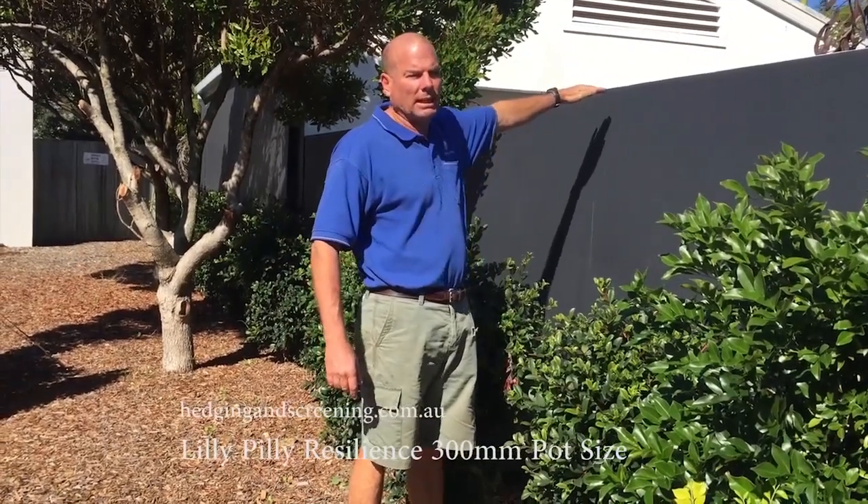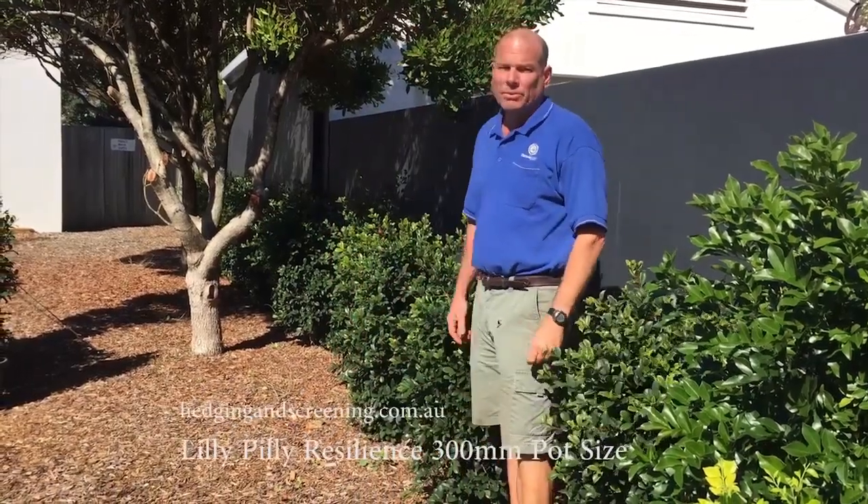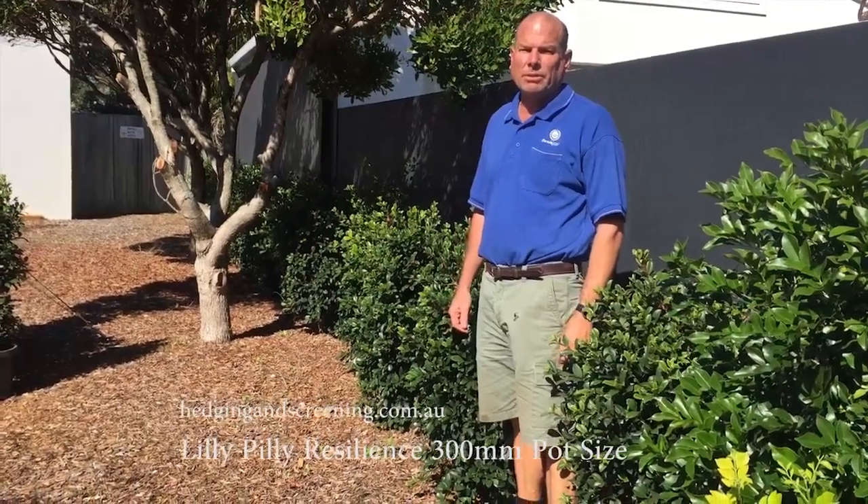At the end of two years they should have a fully formed hedge. This is Lilly Pilly Resilience in a 300 millimeter pot size — Hedging and Screening.com.au.